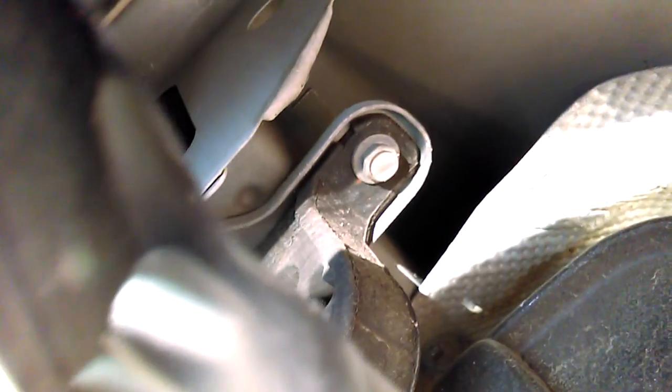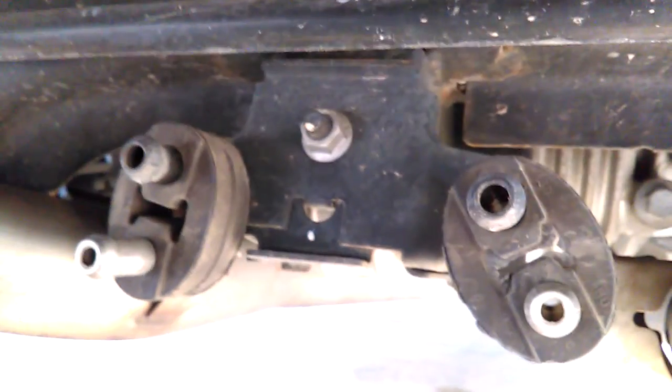I'm pretty anal when it comes to all my cleaning, but as you can tell, there is hardly any rust on my car. I do baby my car a lot. It's a little bit right up there on the edge of that, but I think that might be normal wear and tear for cars.